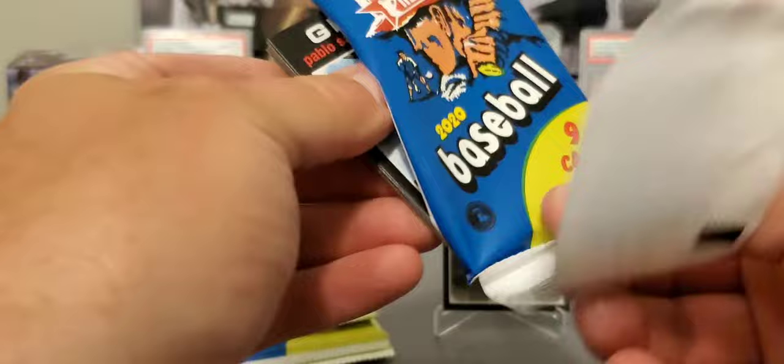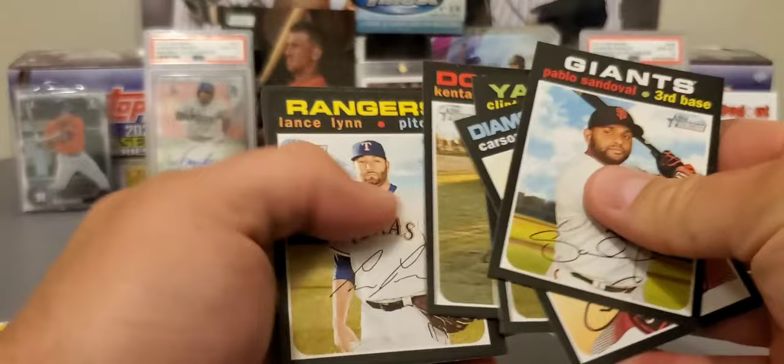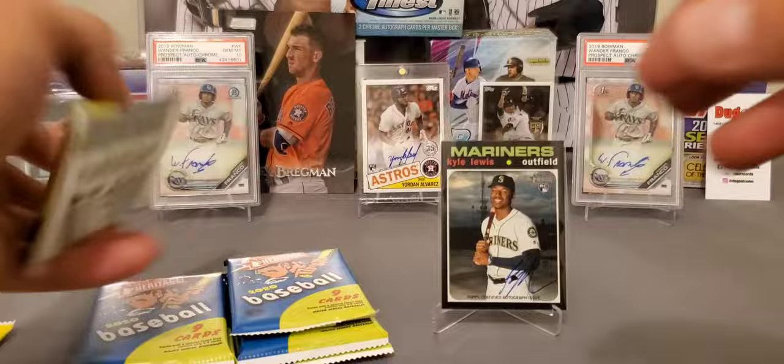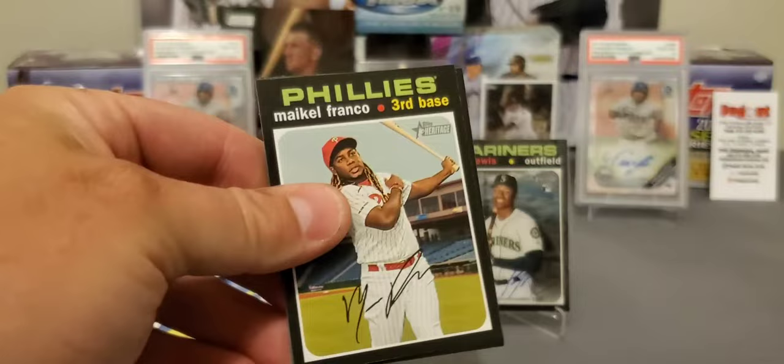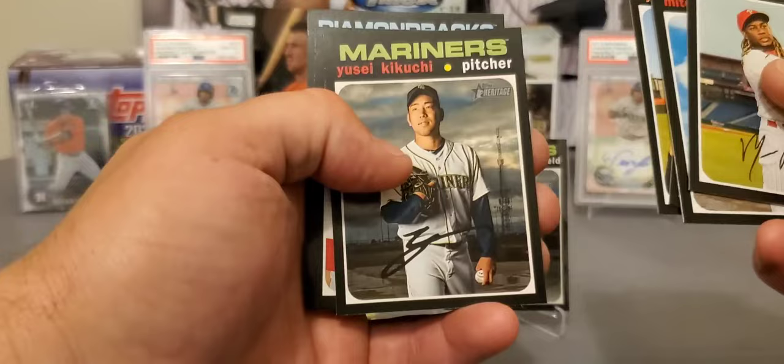I'm not just in it for the money — I love to build these sets. Kenta Maeda. I thought we'd get about five short prints in here but we've only got one so far. Chris Bryant and Pitching Leaders. Should get a few more short prints, and we still got that chrome pack to open — we could still hit a monster out of that. Anthony Rizzo. Bryant. Yusei Kikuchi — there it is, that's a short print, number 408.